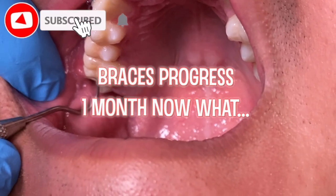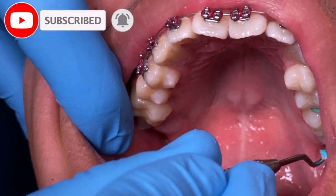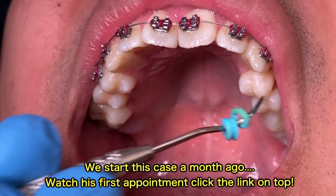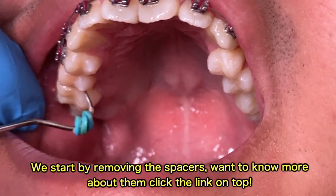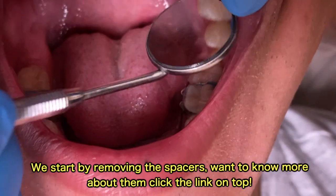Hey everyone, welcome back to our channel, Two-Time Family Dentistry. Today we're going to show you how we place an RPE with a tongue crib. You can see I've removed the spacers, and then we're just checking to see if there's accurate space in between the molars.